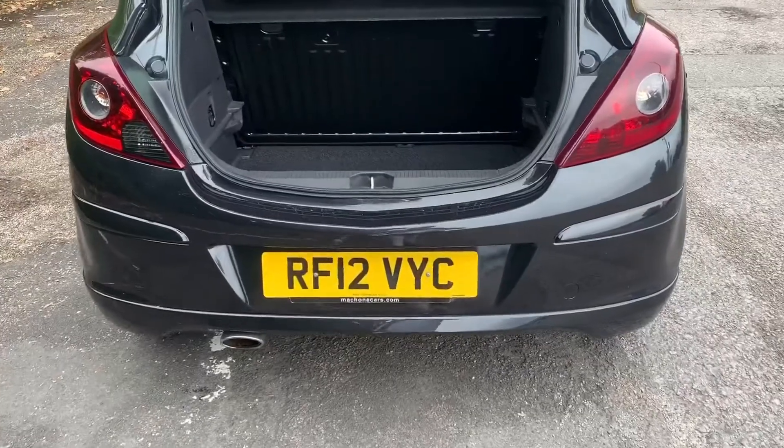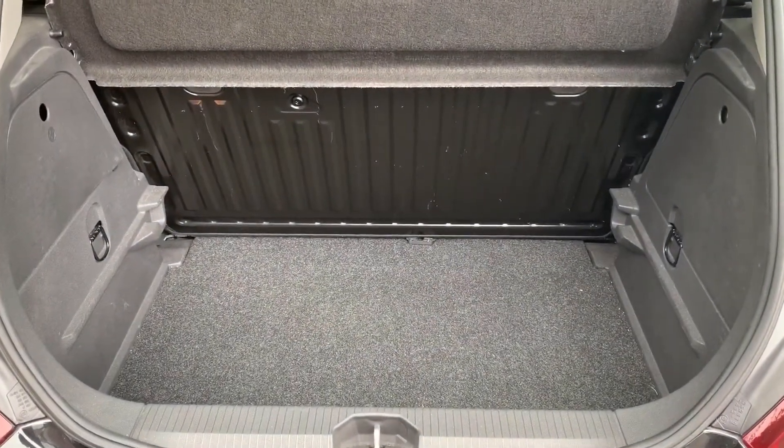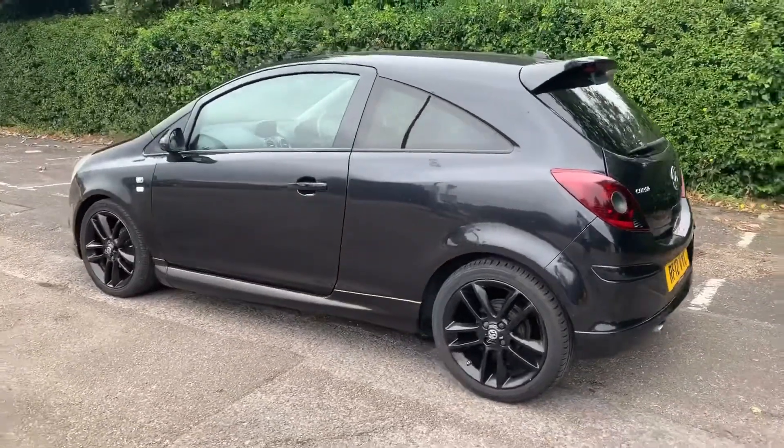As we approach the back of the car you'll see that given the size of the car we've got plenty of boot space in there. You can increase that space should you wish to by folding down that rear seat section. We're just going to work our way back around to the front of the car.